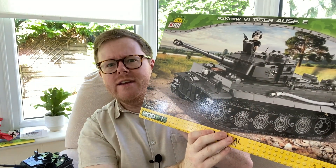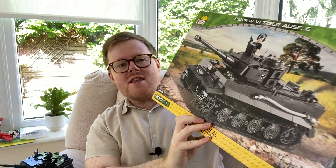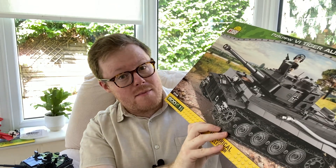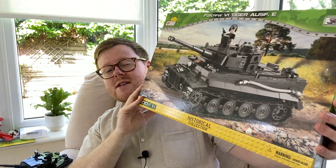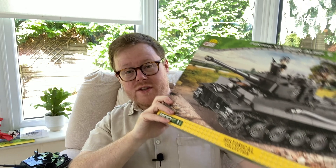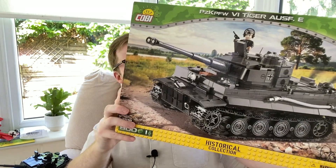Hello there. In this video we're going to review the Panzerkampfwagen by Kobe. This set was sent to me by BrickTanks to review. They haven't paid me for this review, but they did send me this set. I'm really quite excited to review this set because, believe it or not, I've never actually made any model of a tank, let alone a building block tank.